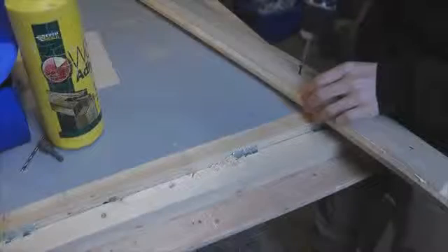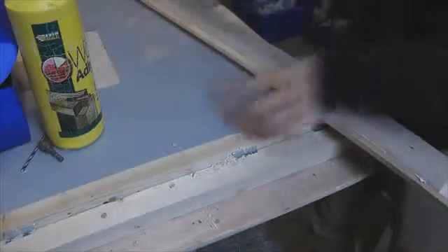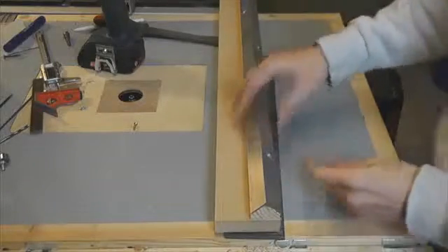I'm using glue and screws to attach those supports to two MDF risers which I cut. To finish off the rails, I'm just screwing this aluminum angle to the support.